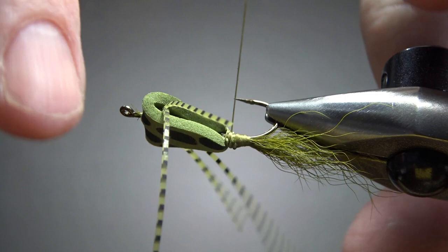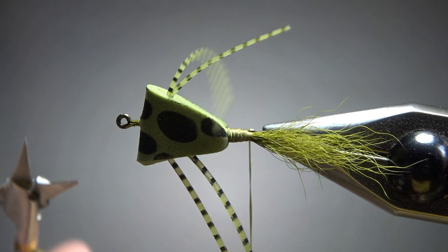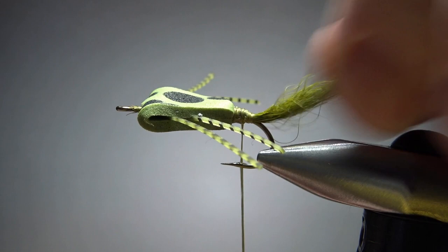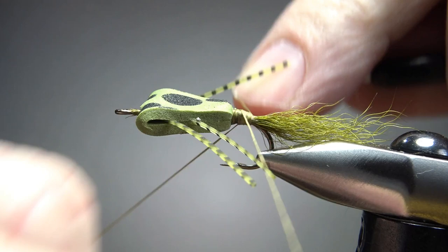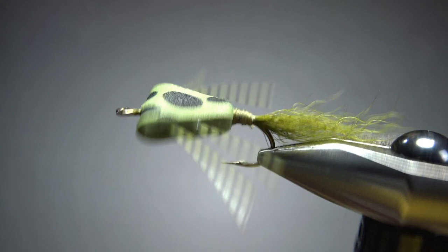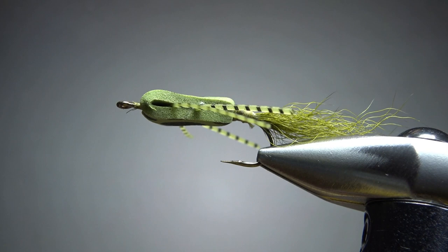Trim the legs to size — that'll make the whip finish a little easier. How long is a judgment call, but keep them pretty long. This is a good place to use a big whip finisher if you have one; I don't, so you'll have to do it by hand. If you don't know how to whip finish by hand, I've got a video on that — it's not hard to learn. You do want to put some head cement, UV resin, or even a drop of super glue on those thread wraps, but that's it — Bart Lombardo's Triangle Bug. Really cool pattern and a very simple tie. The trickiest part is just getting that whip finish and those thread wraps at the base of the hook. That's it, my friends — thanks for watching, y'all take care and we'll see you next time.